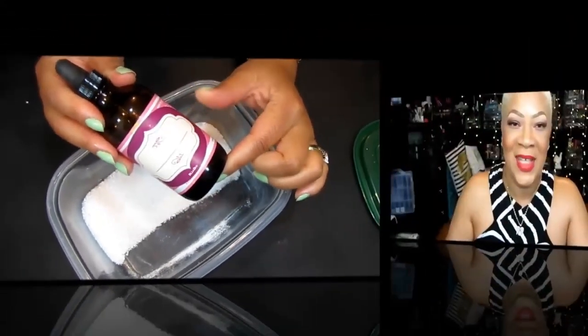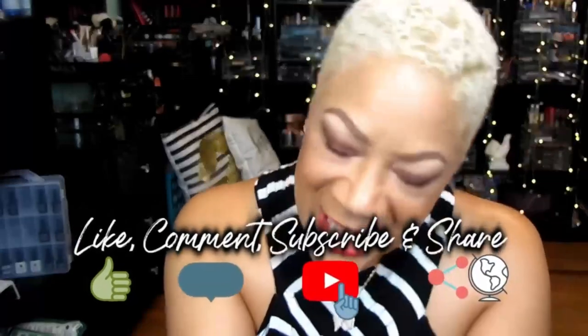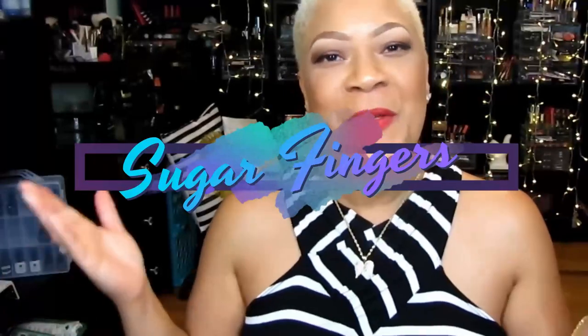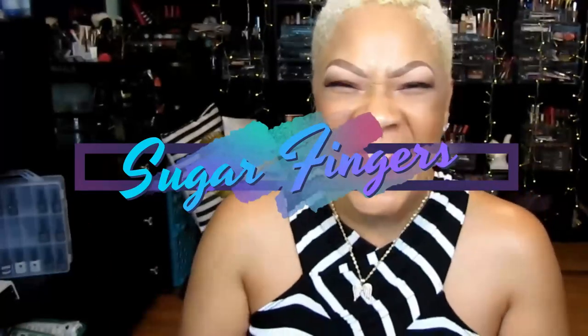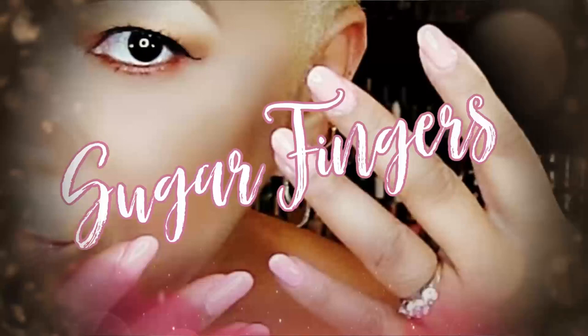This is Sweet Angel signing off for now. Please like, comment, subscribe, and share — the whole world needs to know what's going on right here at Sugar Fingers. I'll see you on the next video, bye beautiful babes!